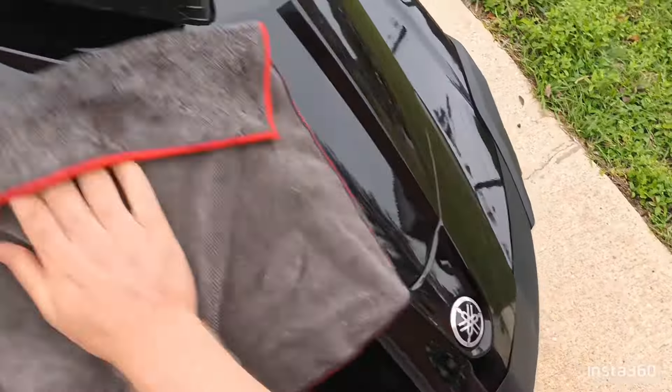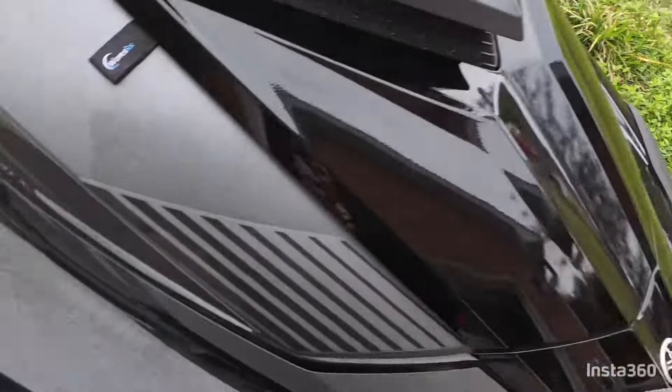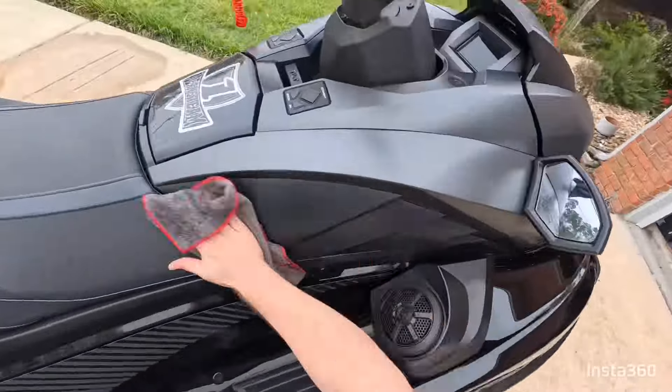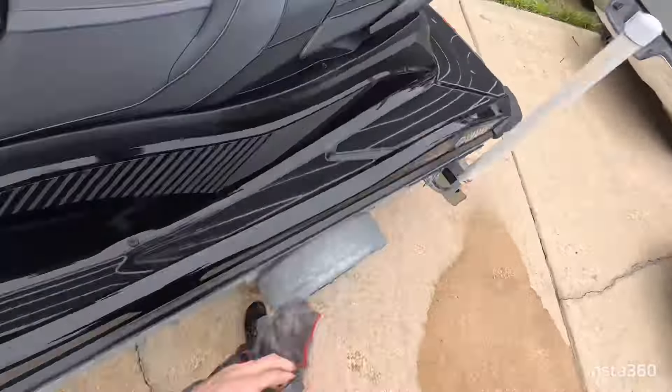For the best results, you're going to want to do this on a cool surface, so try to do it in the shade, in a garage, or under a carport. Both the Epic Wash and the AquaShield are safe for all parts of the ski, so you can cover the plastic, handlebars, and seat — go ahead and cover everything with it.